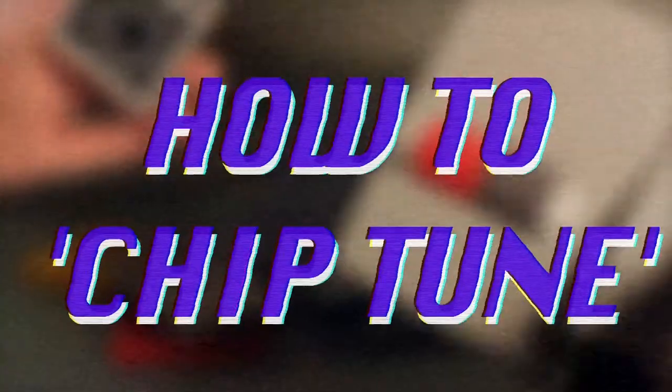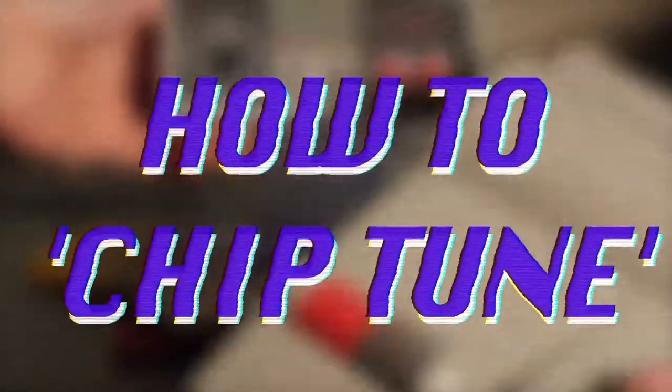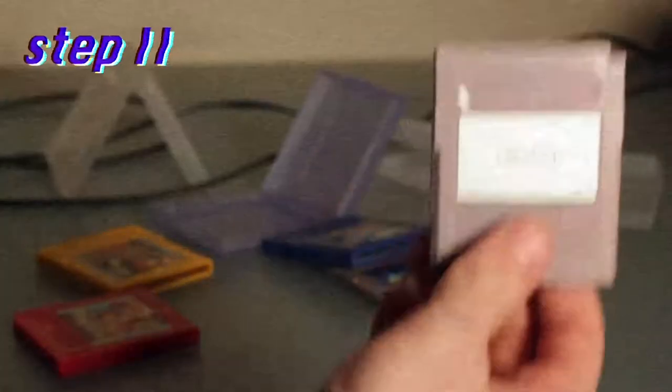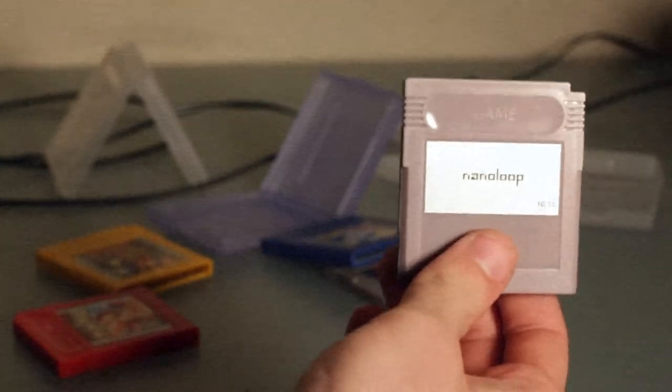How to Chiptune: an instructional video. Step 1: acquire one certified Nintendo Entertainment System video game console. Step 2: purchase one chiptune music pack from the internet.